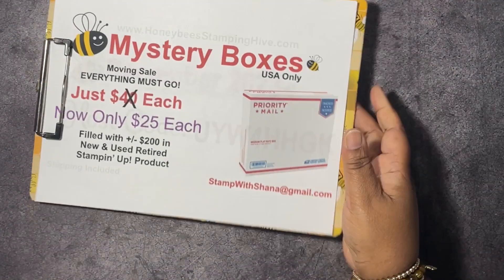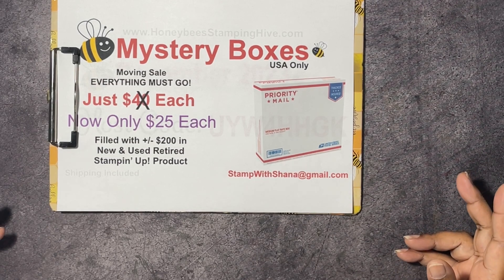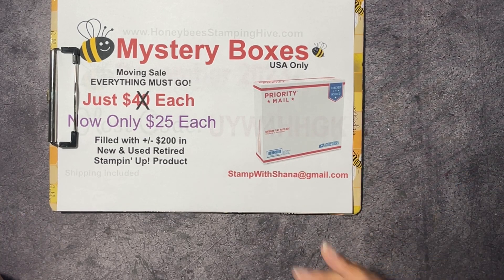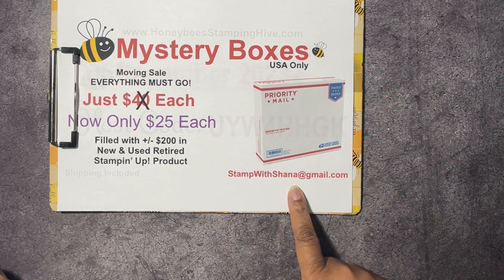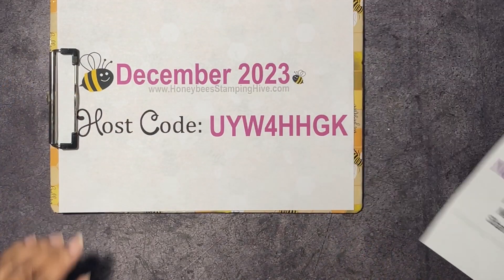Before we get started, let's go over the buzzworthy business of the day. We have mystery boxes — medium flat rate USPS boxes stuffed with plus or minus $200 worth of new and used retired Stampin' Up products, and I'm only asking $25 for each box. Most of that cost is shipping. I can only ship in the U.S., but email me at stampwithshawna@gmail.com if you're interested.